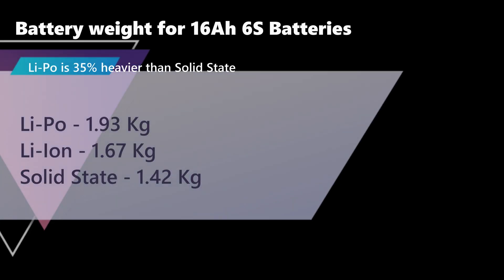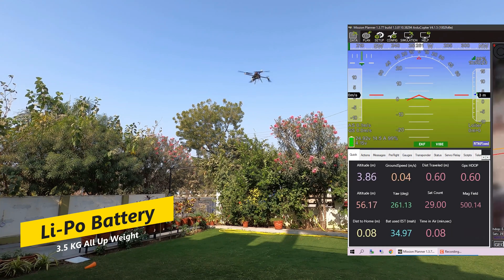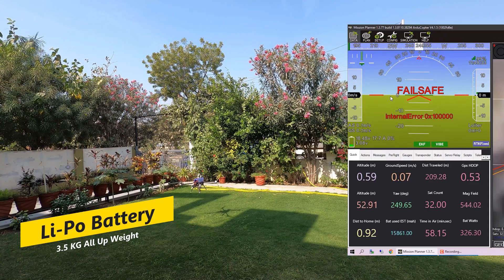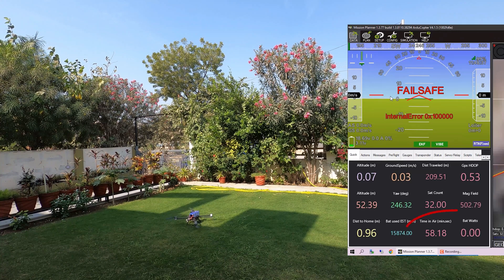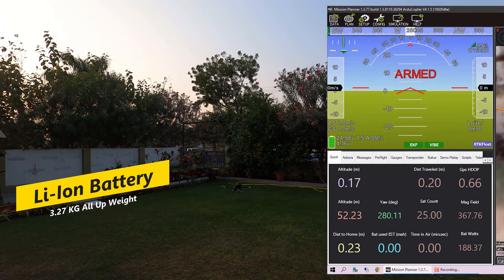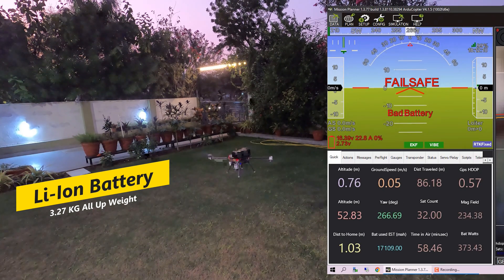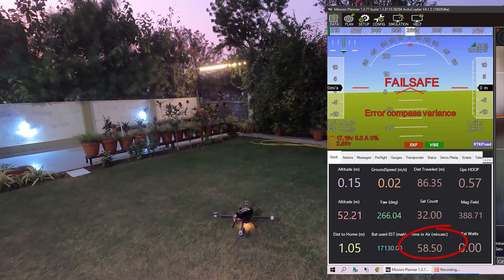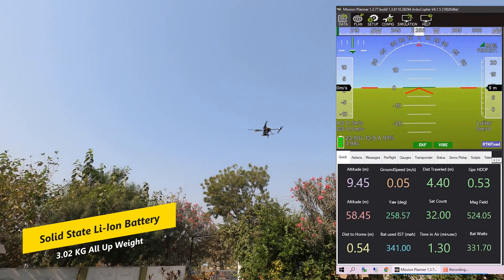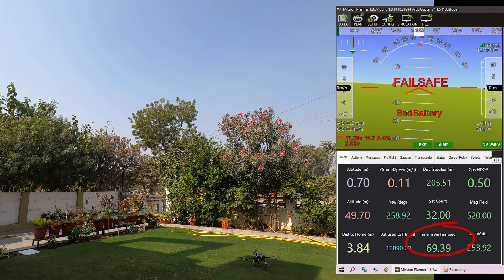The LiPo battery weighs 35% more than the solid-state lithium-ion battery, and this difference in weight significantly affects flight time. For testing, we put all three batteries on a drone weighing 1.6 kg without battery. With LiPo, the drone flew for 58 minutes and 18 seconds; on lithium-ion, we got 58 minutes and 50 seconds; and switching to solid-state, we got 69 minutes and 40 seconds — about 19% higher than the other two.